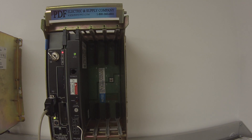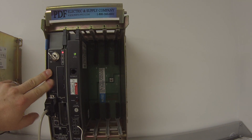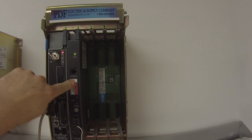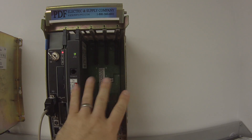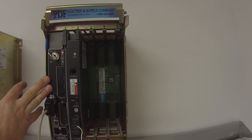Hello and welcome to PDFsupply.com. Today we're going to be testing an Allen Bradley PLC5 processor. I have here an L20 processor powered up. I'm using a 1771 P4S power supply, and it's in a 1771 A1B four-slot chassis, which doesn't have any other I/O modules or communication modules because this is just going to be solely a troubleshooting type test on a processor.